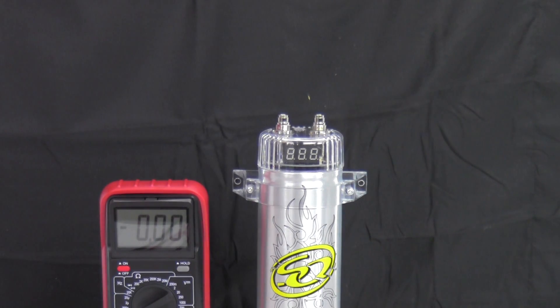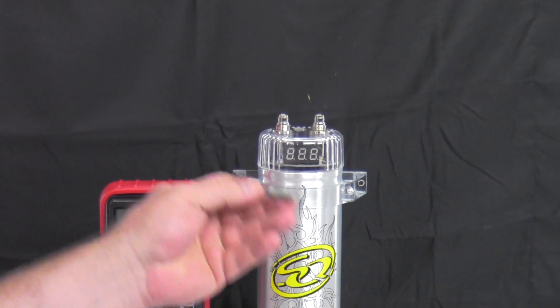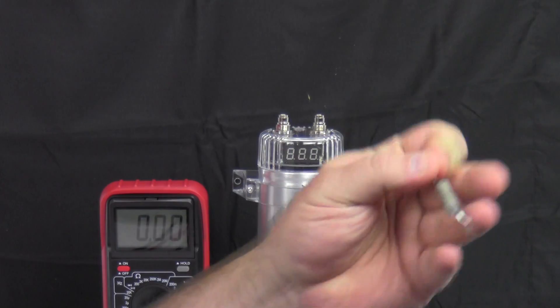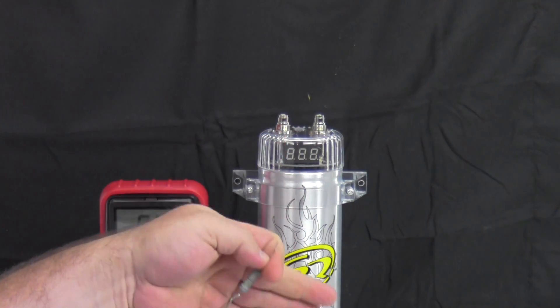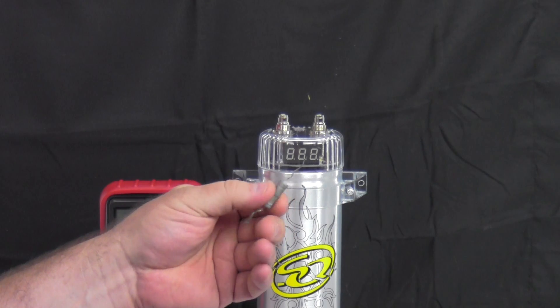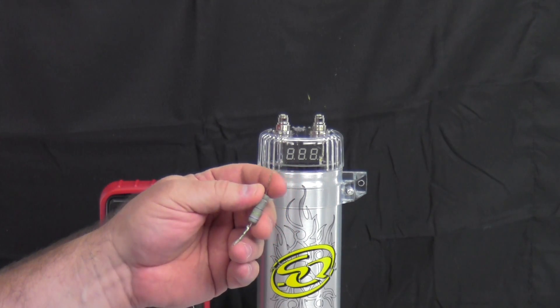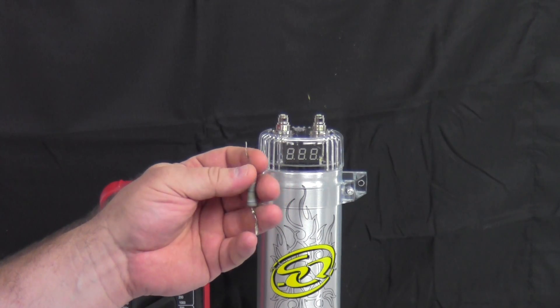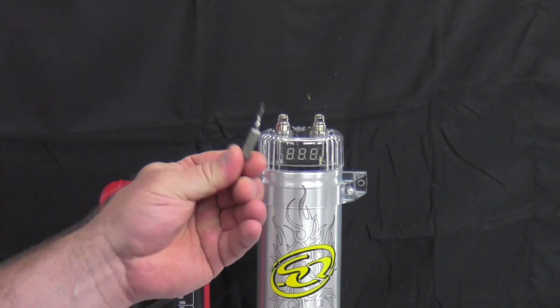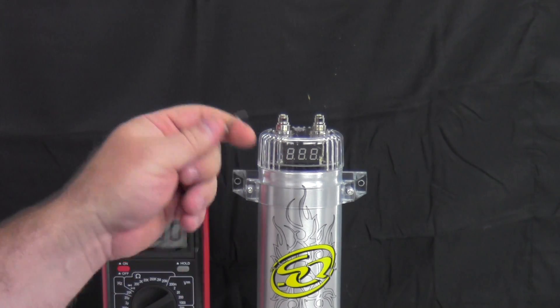There are several different ways to charge a capacitor. Usually when you purchase a capacitor they either come with a resistor to let the resistance slowly charge the capacitor up to full, or they'll have a little tiny light bulb which does pretty much the same thing and gives you a light to go by. The only issue is the bulb gets really hot so you may burn yourself.